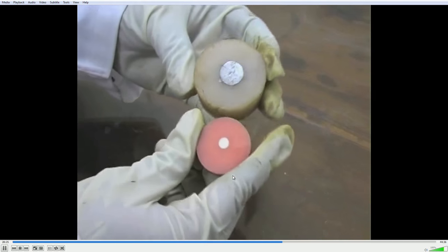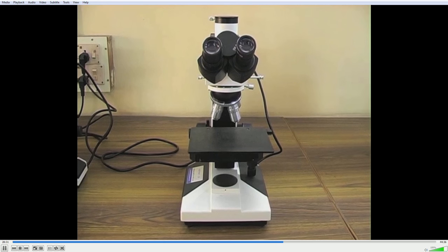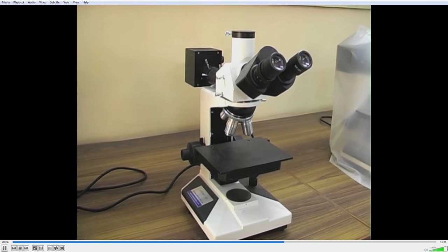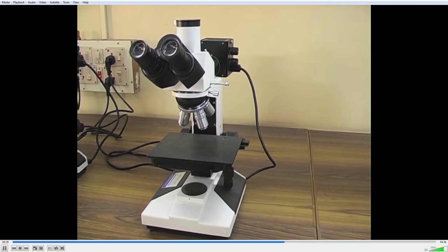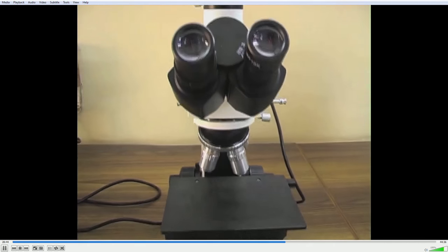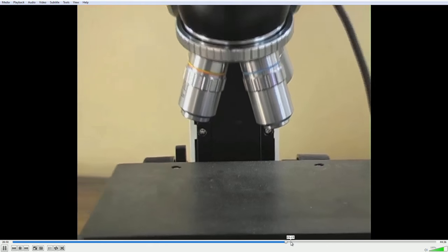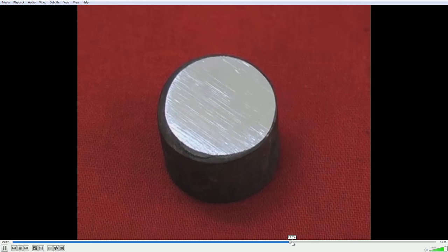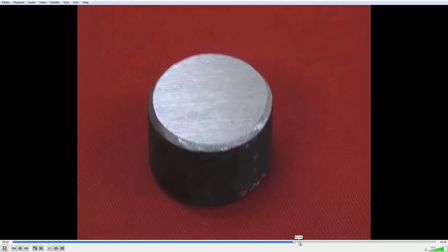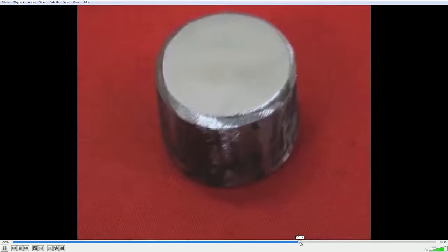The specimen can be taken to the metallurgical microscope. I will now show typically how the scratches from the various grinding papers look like under the microscope.